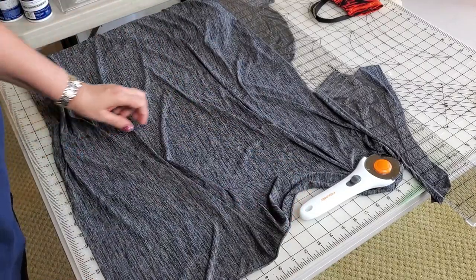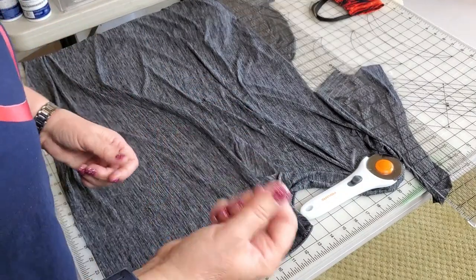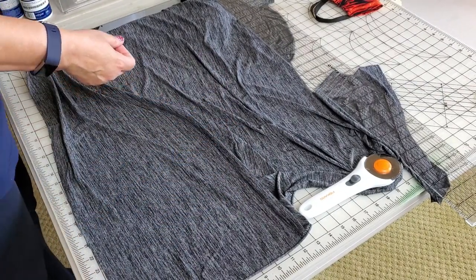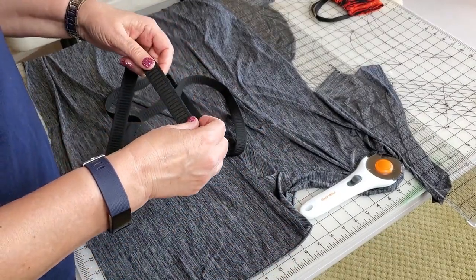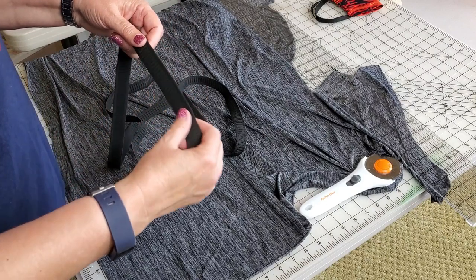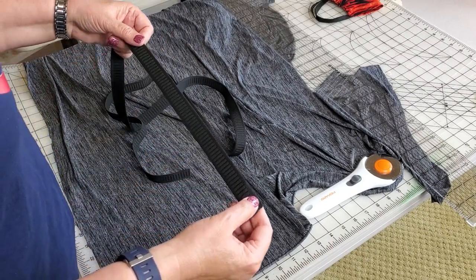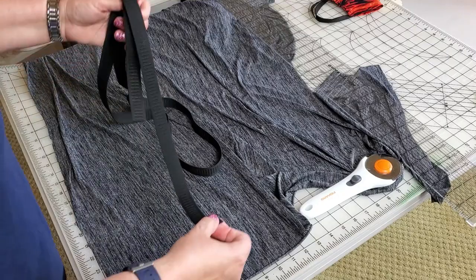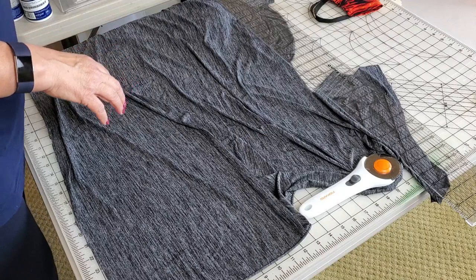To get my measurement, I took a measuring tape — or you can use anything long, a piece of string, whatever — and I measured from behind my neck to underneath my nose, all the way around. That was 18 and a quarter inches. I just measured that on my cutting mat. Then I'm going to add a half inch for seam allowances.